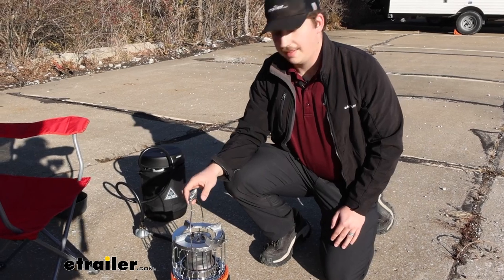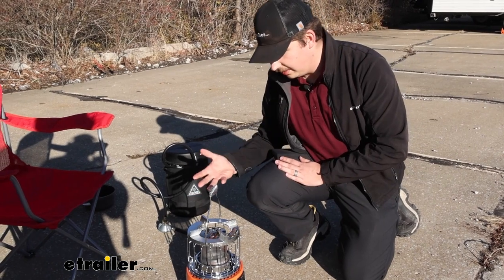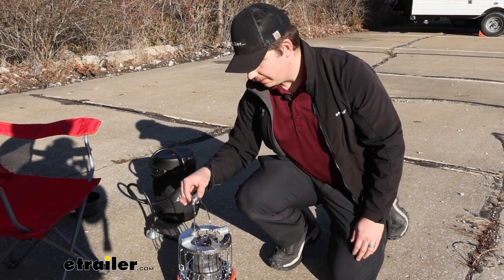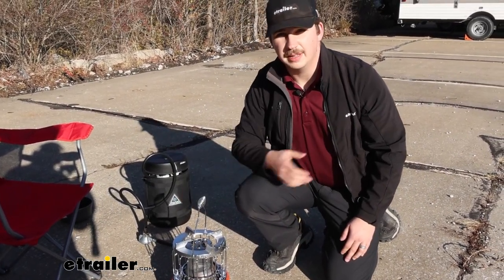The handle on the side is great for carrying it when it's unhooked and off. I like to leave it up whenever we've got it in the heat position so it's not down at the side with heat radiating out towards it. That way it stays cool to the touch, so once we do set it off, we can move it around pretty easily.